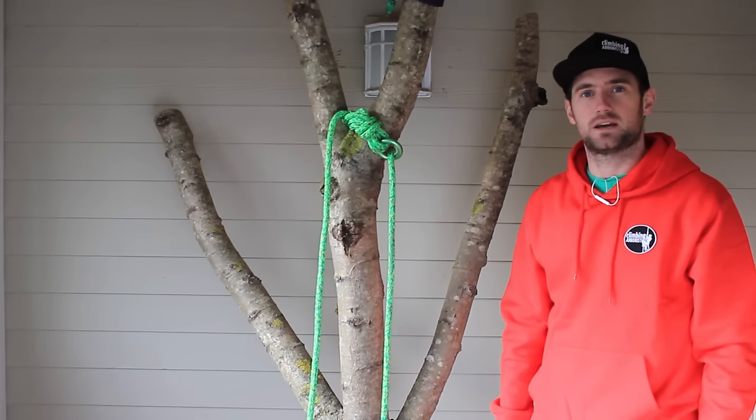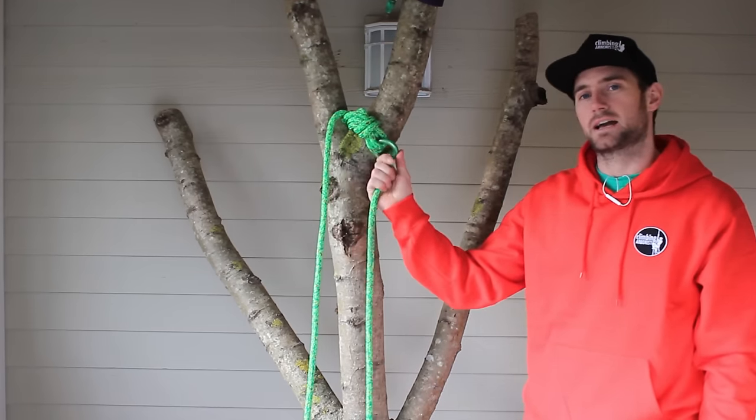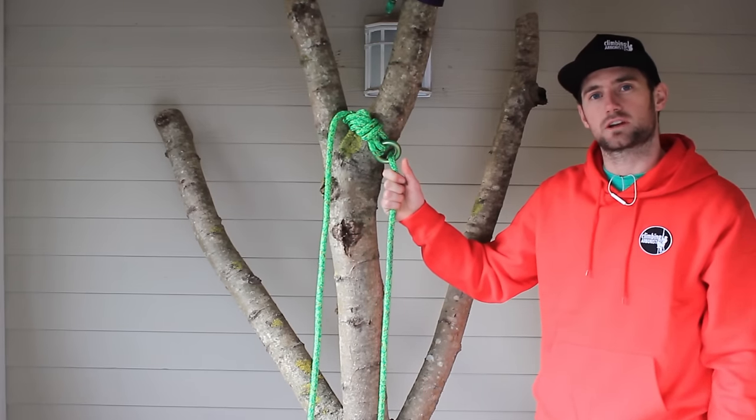Hi and welcome to ClimbingArborist.com. In this video I'm going to demonstrate tying a midline double figure eight knot with an anchoring, for those who like to use the anchoring for SRT choking configurations.